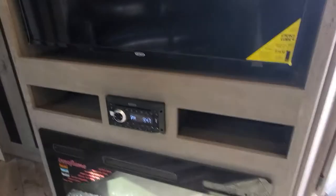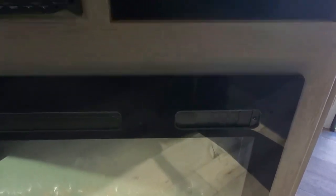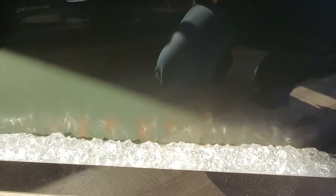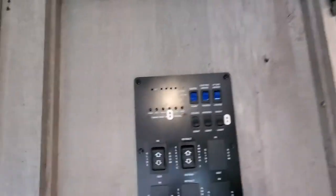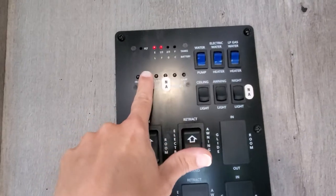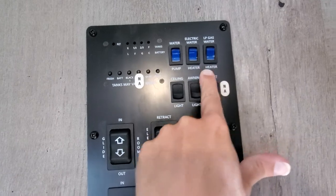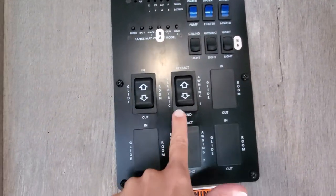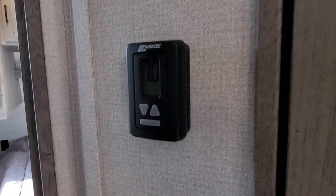TV is installed — CD, DVD player, Bluetooth — any which way you want to media up. And your electric fireplace. I've got some settings on there to change out the flames and color. Up top here, we've got your panel to check your water tank levels, your black tank levels, battery, turn on your water pump, and gas and electric for your water heater, all of your light settings, slide outs, and awnings. You have a digital thermostat here to change the temperature for your AC setting and your furnace.